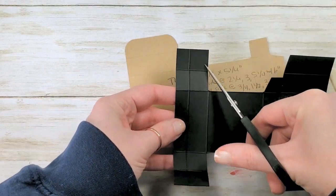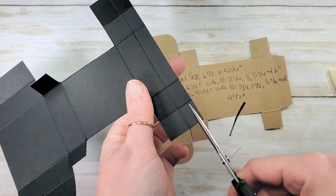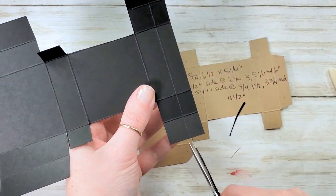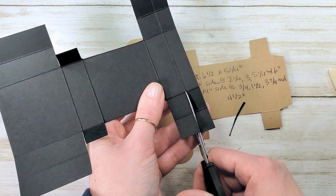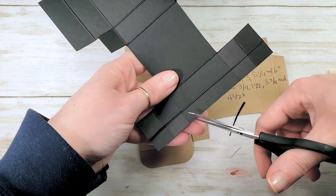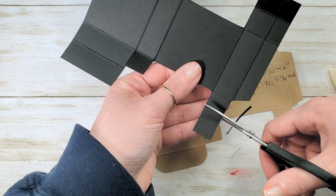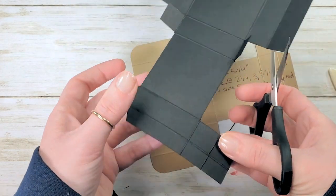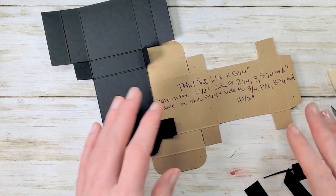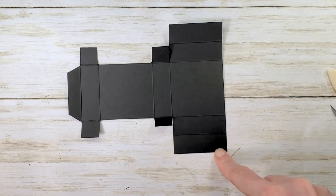We've got four squares here — or two squares and two rectangles. On the next score line to the right, cut down to the second score line, then do a bevel cut and remove the two rectangles. Cut off a little square and do the same thing on the other side. There's our box! Let's round the corners on these largest panels.